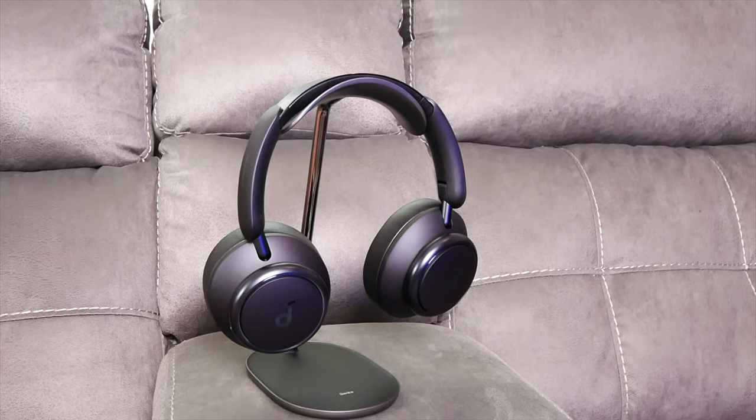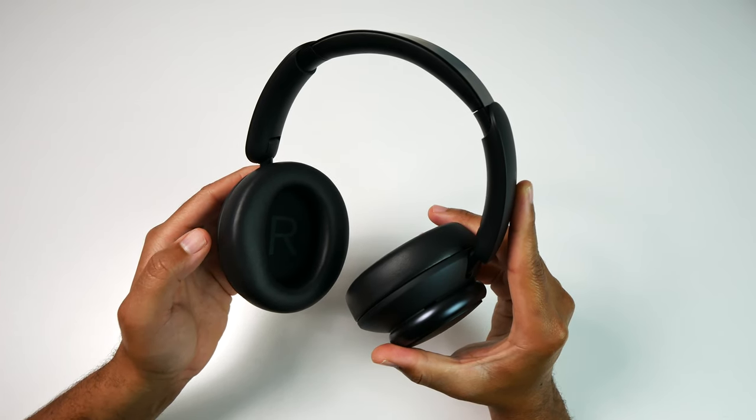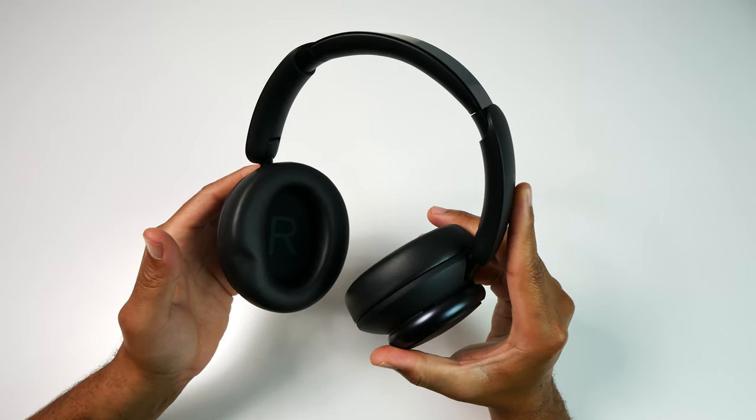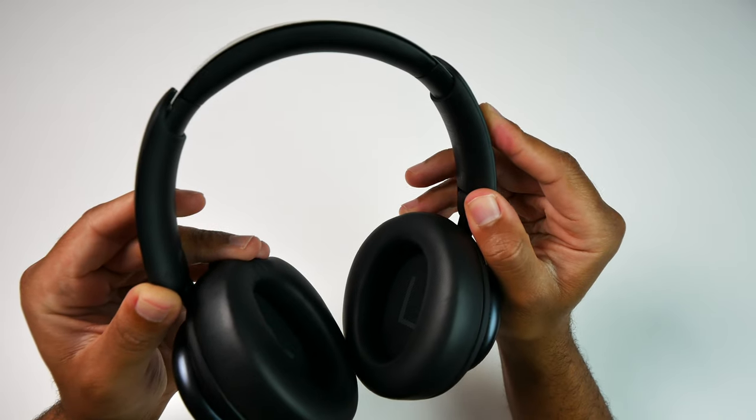Comfort-wise, these are also excellent headphones for longer listening sessions. The earpads are soft and plush, and you do have sufficient padding on the top headband. As you can see, they aren't the smallest headphones out there, and on my head they're also not the lightest. But they are comfortable to wear — I've never found myself in a situation where they felt overly large or overly heavy.